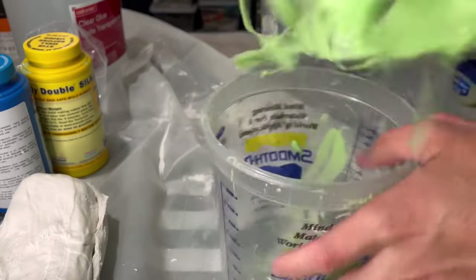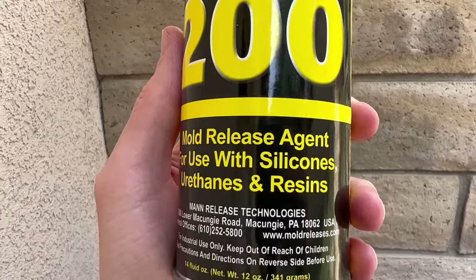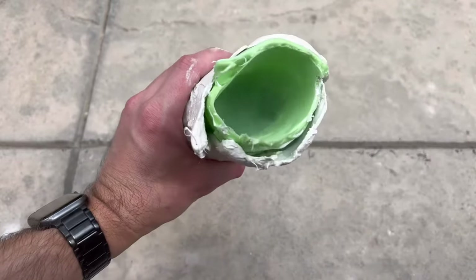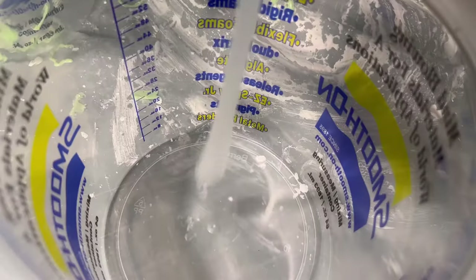A nice thing about silicone is you can just pull it out of your bucket and it's clean to use again. This is the mold release that I've used to spray inside of the hand. They say you should spray it and then use a brush to brush it around and then spray again.